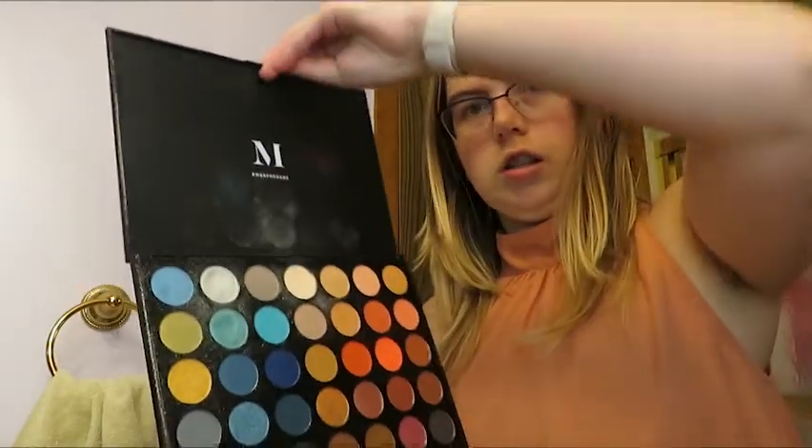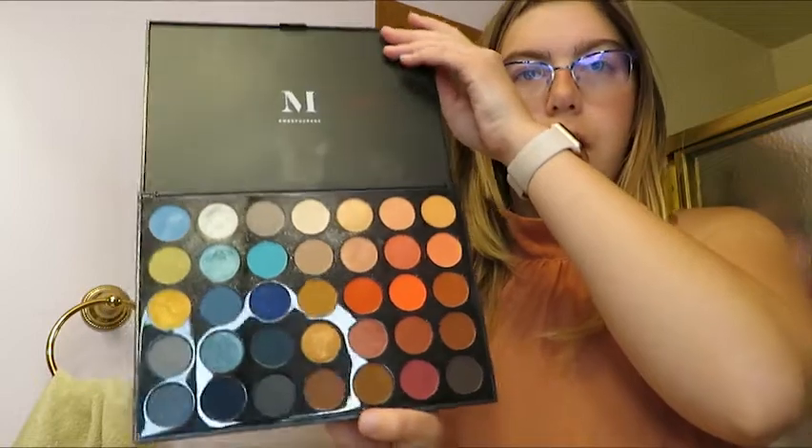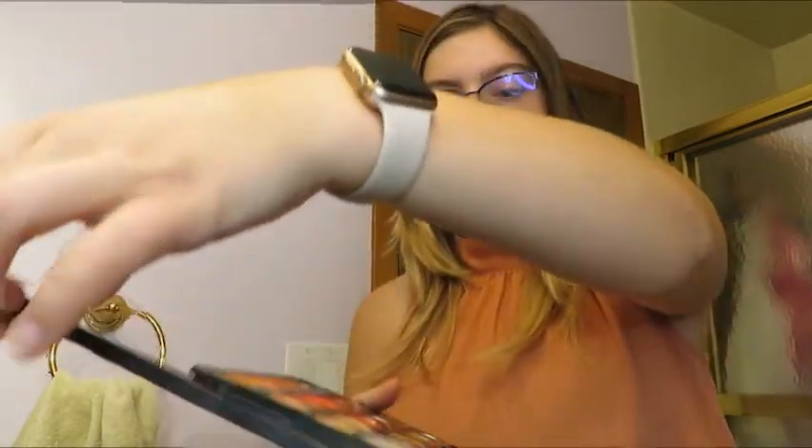I'm going to be doing a Morphe 35H palette. I have done a video on that before, so click it right here. So I'm just going to be doing a Valentine's Day look using this palette with these colors. Very pretty colors. So let's get started!